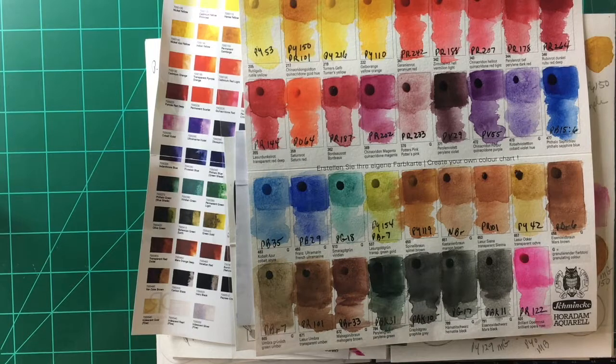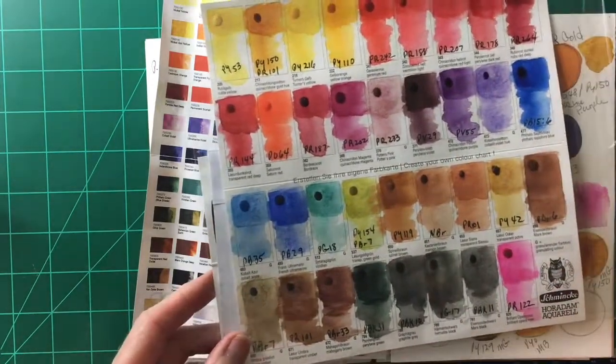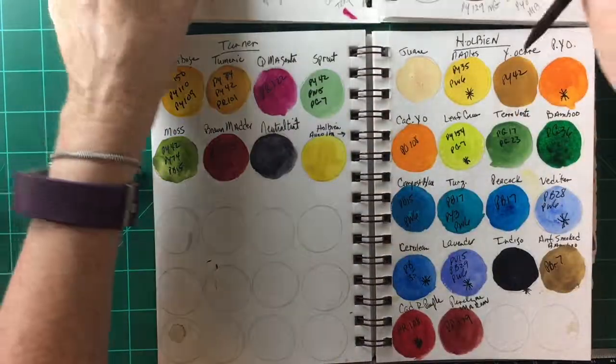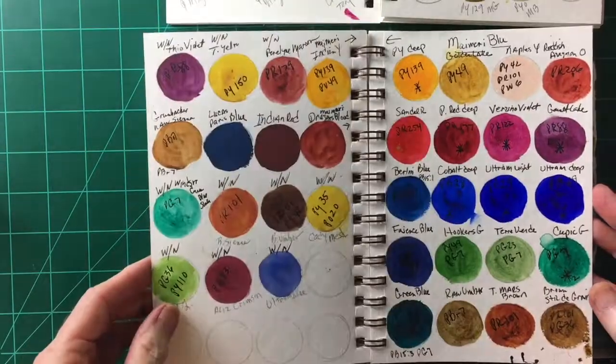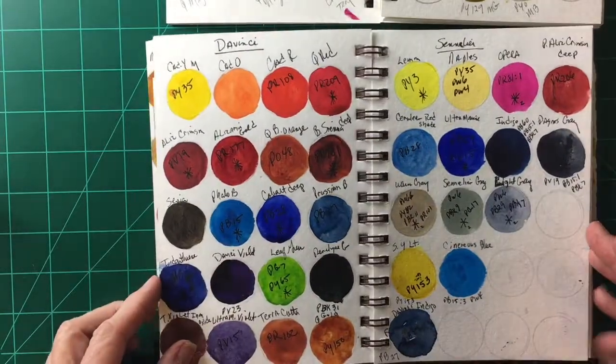I don't have Schmincke on my palette, but they did send me this little sample chart and they do have some very nice colors. I can't really say much about them because I don't actually have the paints, but I particularly love one color called ruby red deep — I think it's just an awesome color. Schmincke is interesting to me; I just don't know very much about them yet.